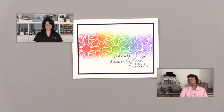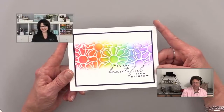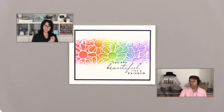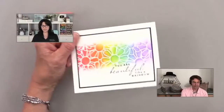Here we go — who's getting the beautiful rainbow card? The rainbow card goes to Judy Schmidt! Congratulations, Judy. Just send your name and address to info at ginakdesigns.com and tell them you won the rainbow floral card, and I will get this card out to you.